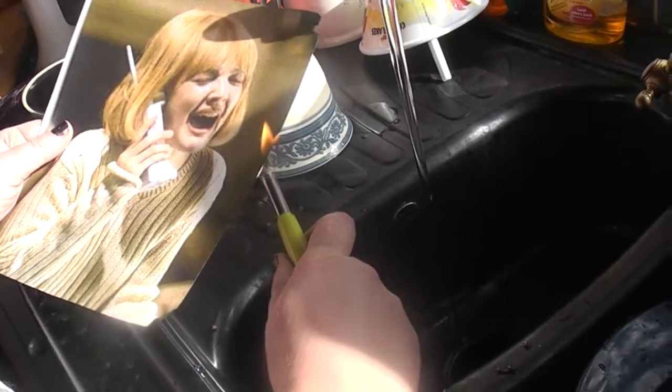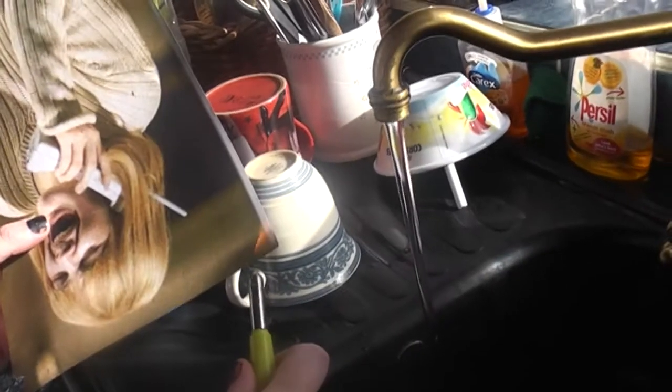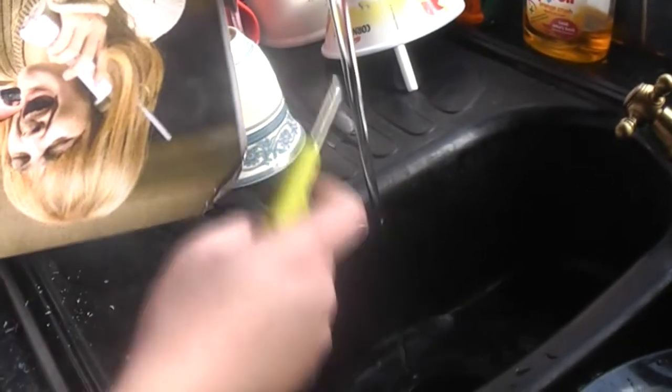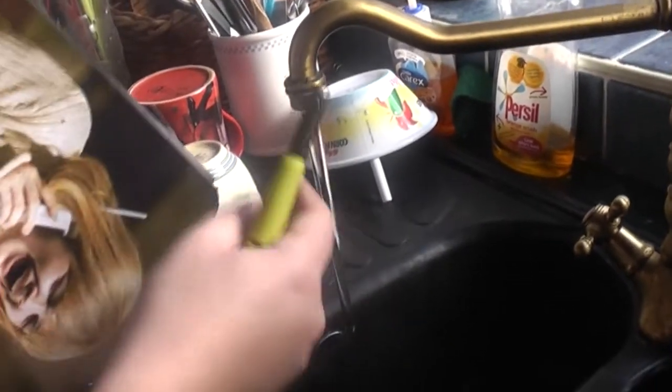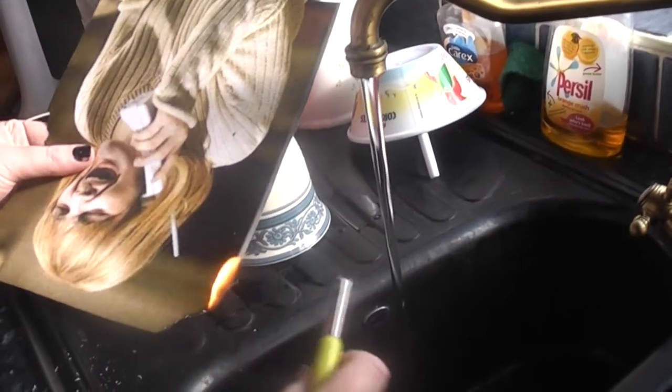This image is of Drew Barrymore playing Casey Becker in Scream, my favorite film. I'm taking a lighter and I'm doing this over the kitchen sink with the water running, just in case it sets on fire and there are any accidents. I'm being safe — if you're going to do this, please do it in a safe area and with adult supervision if you're under the age of 16. There's always a risk when you are using a naked flame.